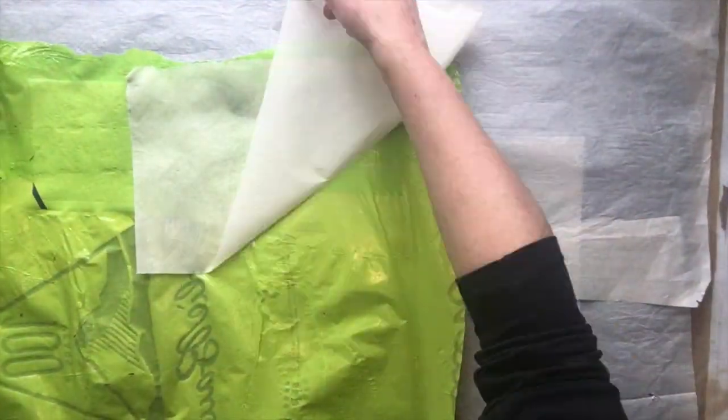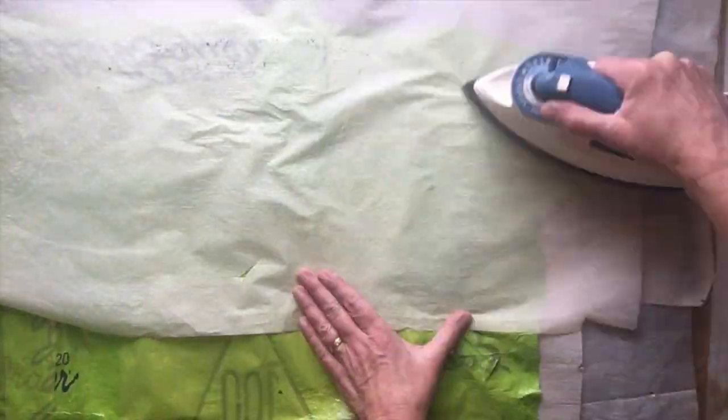If you find that the iron makes small holes in your plastic, you can just put small patches of plastic over the holes and iron it in.